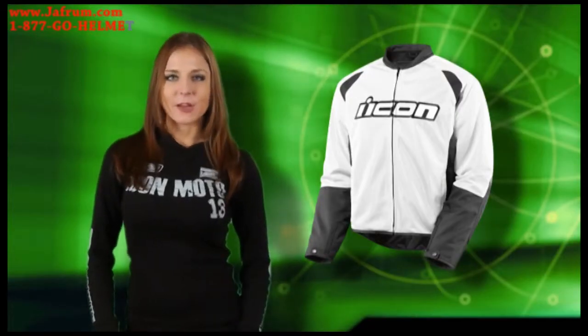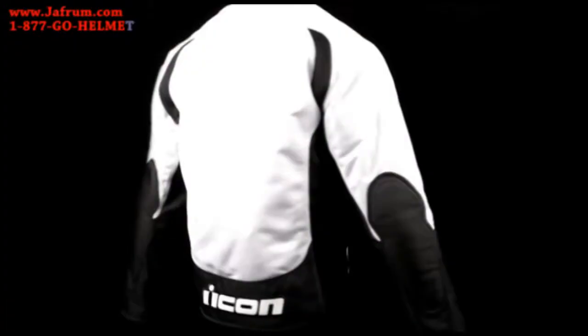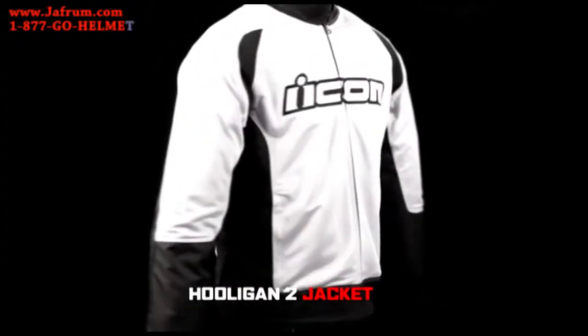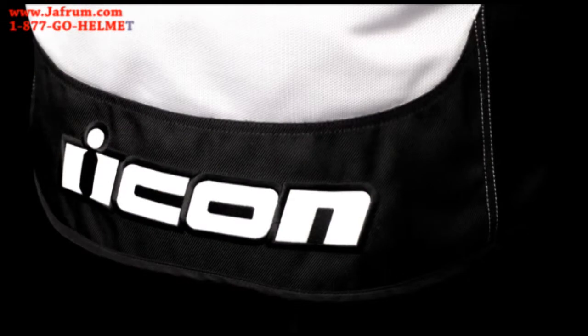Hi, I'm Rebecca, and I'm here with Icon, and today we're going to look at the Hooligan 2 Mesh Jacket. Lightweight, protective, comfortable — the mesh jacket that redefined warm weather riding gear returns.